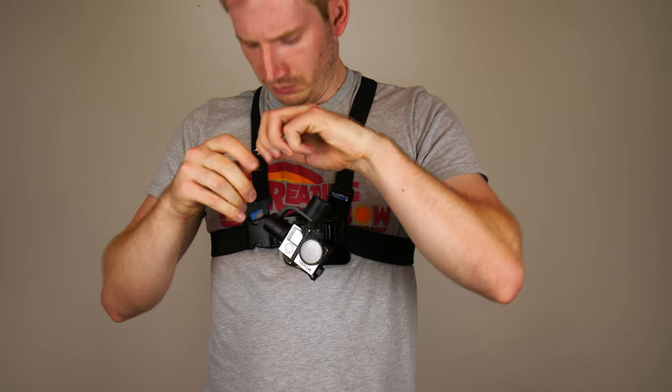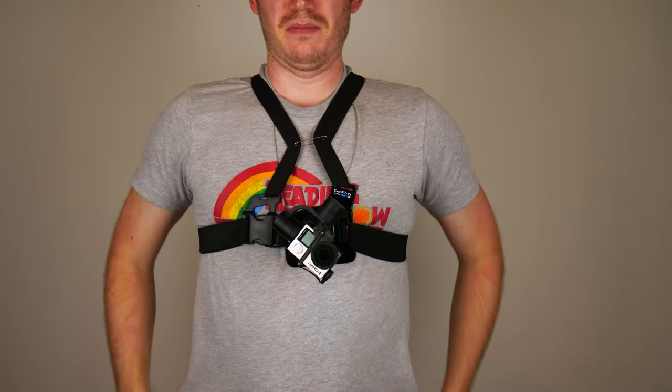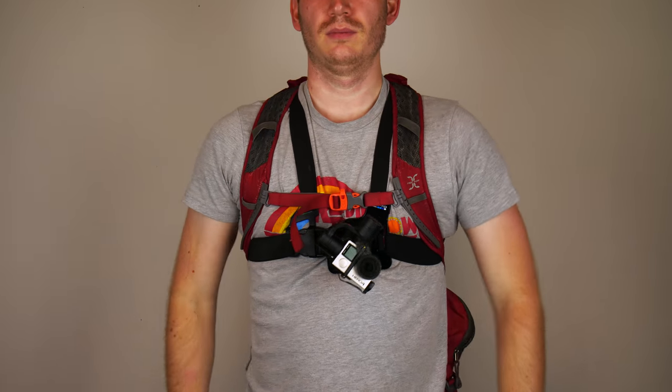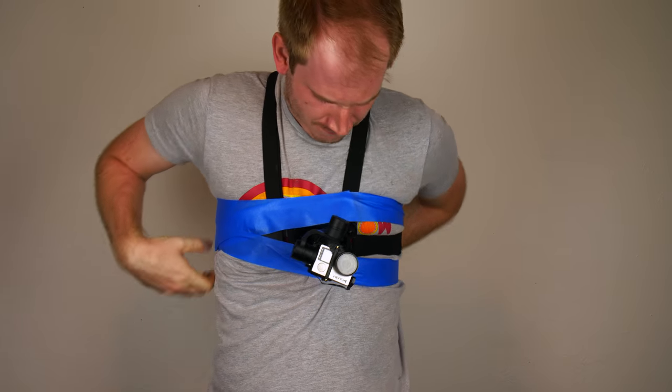I've seen people try all sorts of hacks and bodges to try to get this to be more stable — anything from pinning the straps together, to using an extra band, to trying to use the straps on their backpack to hold it in place. All of that is really just treating the symptoms of a bigger problem: this was not designed for gimbals.